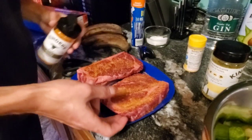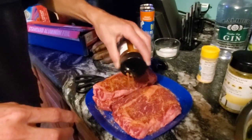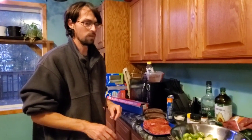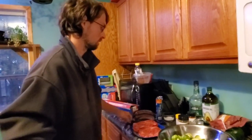Nobody believes me, but there's a Jack Daniels mesquite seasoning in a bag that you can get at Walmart. I invented it — well, probably my roommate is the one that gave up the recipe. Because I've been making it and it tastes exactly the same, but nobody believes me. One of my fish stories.